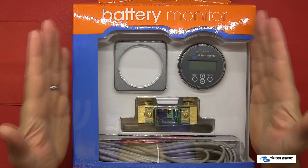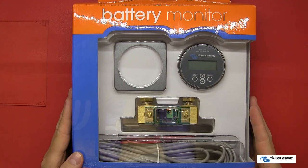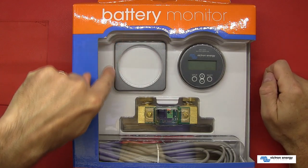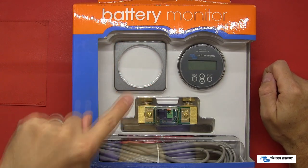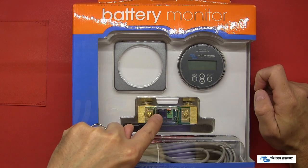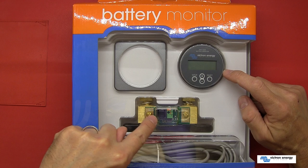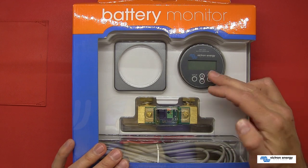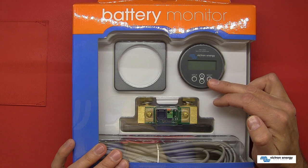This is the retail packaging in which you will receive your Victron Energy battery monitor. As you can see, it comes with a battery monitor and an optional bezel for the installation. You have a current shunt — it is configured to work with the provided current shunt, but you can configure it to work with other shunts. You then have a small red piece of wire which connects to the battery to both power it and pick up the voltage. You also have a long grey cable with RJ12 connectors to connect to the battery monitor itself.